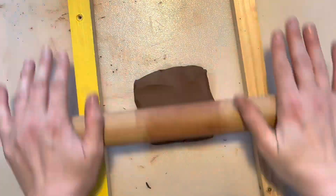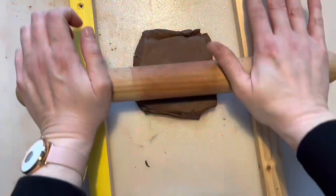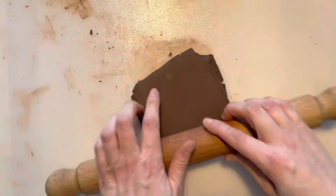I'm going to roll out a few slabs of clay. I'm using the wooden battens to make sure that I get them nice and evenly rolled out, but they're a bit thick, so once I've started it off I'm going to carry on a bit without the battens.